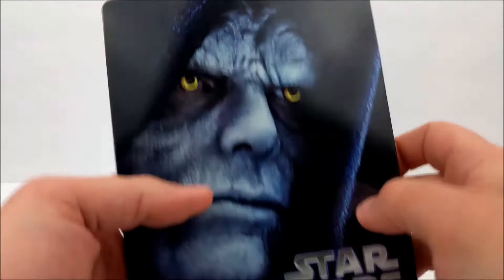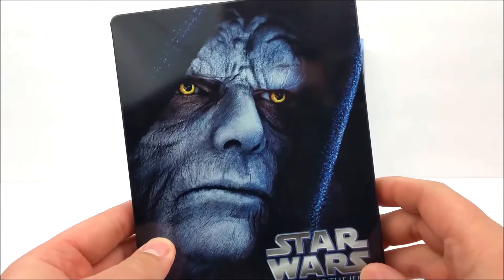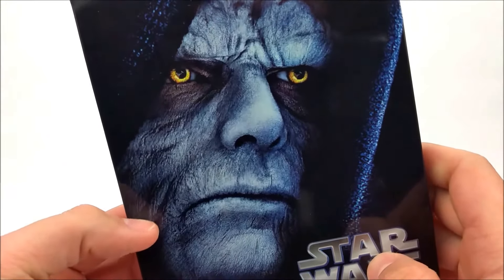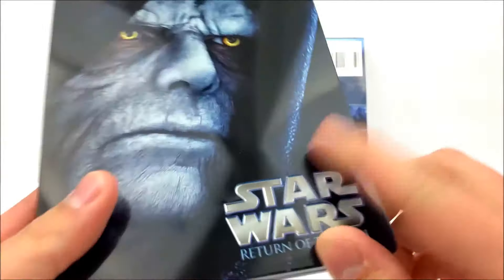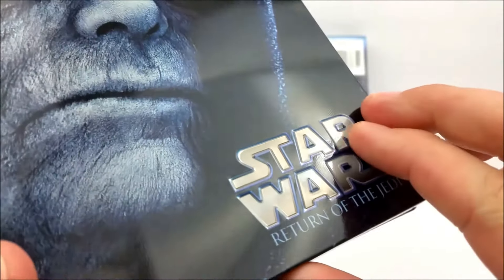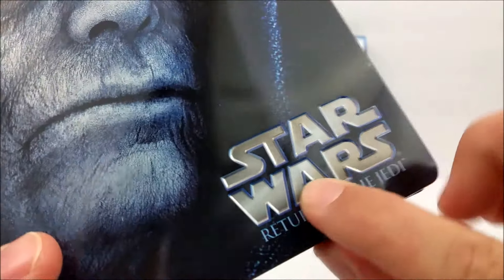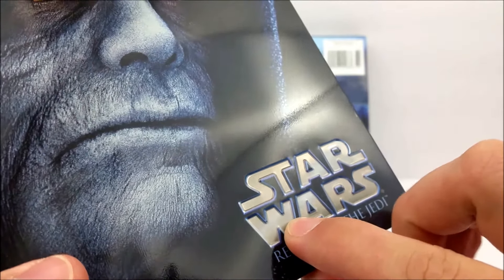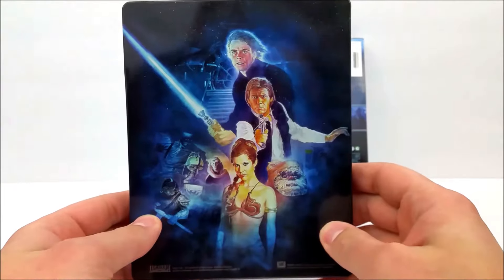Taking a look at the front real quick — it has a pretty cool picture of Darth Sidious right there, looking pretty creepy. We have some debossing right here on the Star Wars logo, which you can pick that up — very nice.